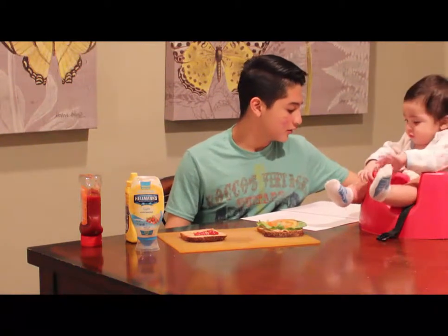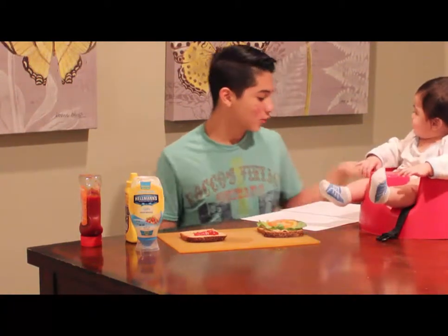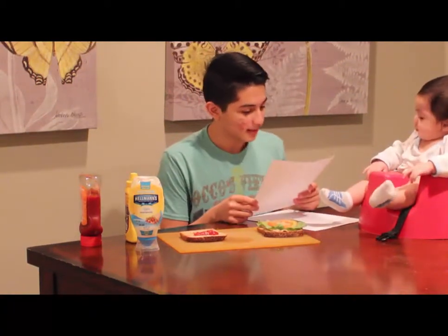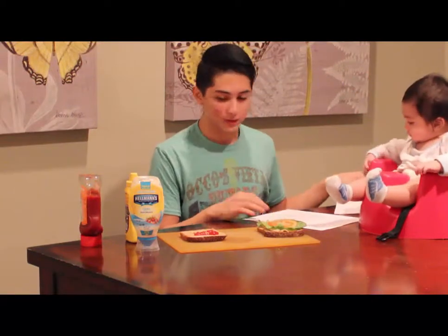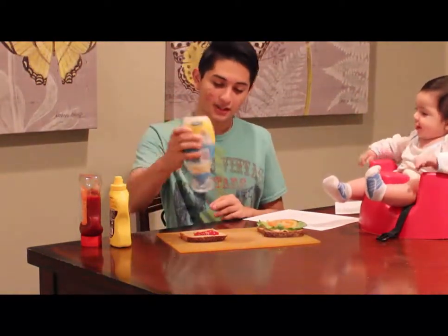Nein. A continuación se extendió un poco de mayonesa sobre el ketchup. So, we're going to put some mayonnaise over the ketchup.